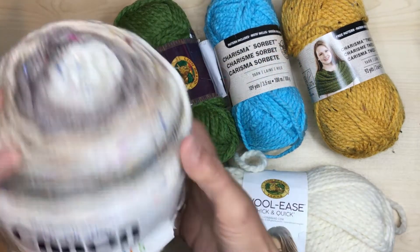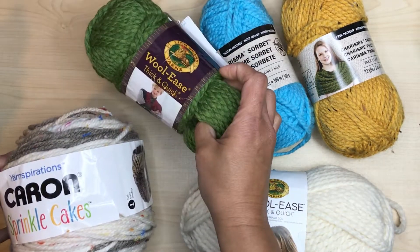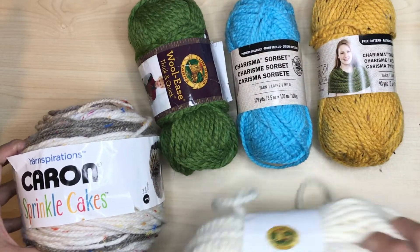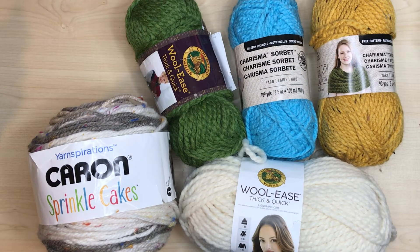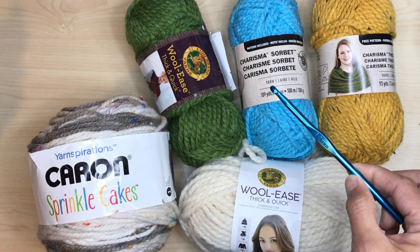We'll be using bulky or super bulky yarn: Caron Sprinkle Cakes, Lion Brand Wool-Ease Thick and Quick, and Loops and Threads Charisma. I love these because they have tons of cool bright colors. Even though the bulky yarn calls for an 8mm hook, I'll be using a 6mm crochet hook because I want my stitches to be nice and tight.